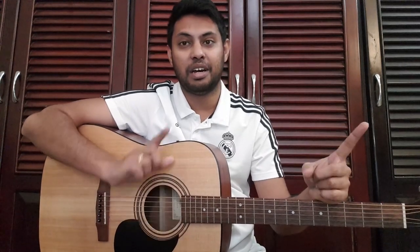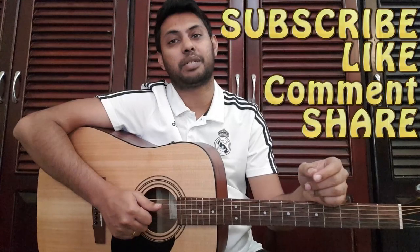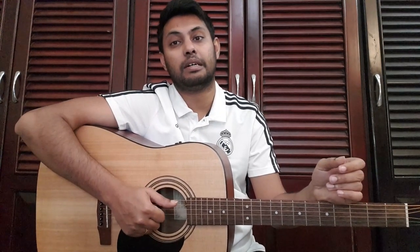So let's take a look at our next lesson. If you want to learn more about the content, you can subscribe to our channel. You can follow us on the Facebook page and find a description link. Thank you. Thank you.